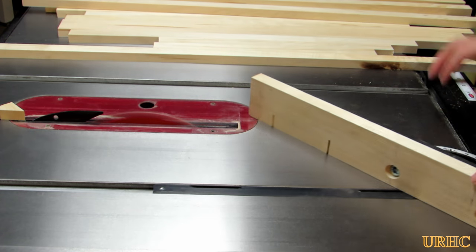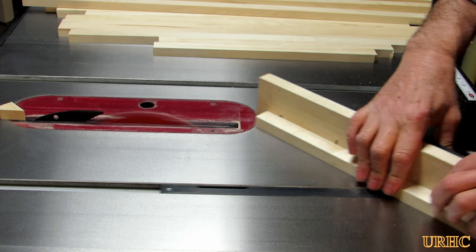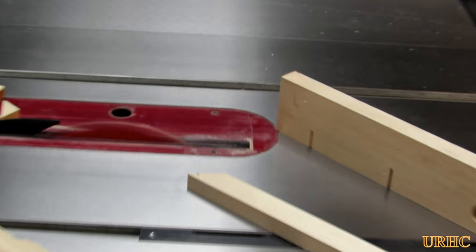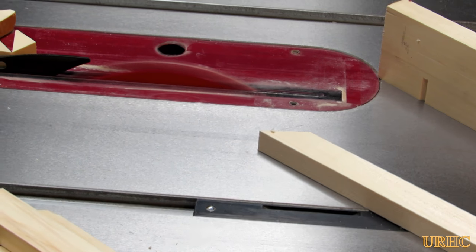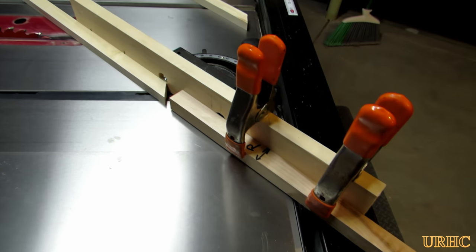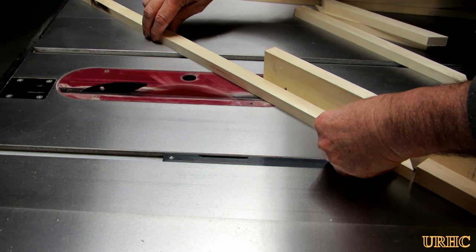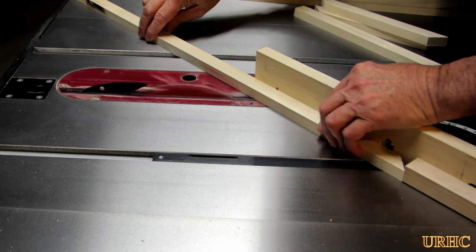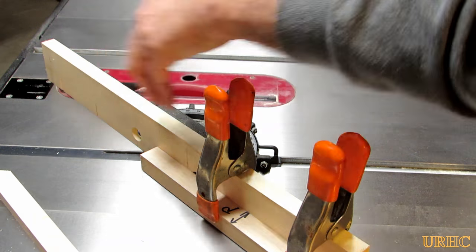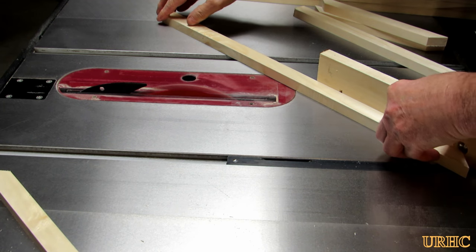I'm pretty happy now that I've made all these modifications to my Grizzly saw to collect dust, because I seem to not be getting any dust in the air anymore — still get some escaping but that's alright. Here I just put a stop block on the miter gauge and set that up for the correct length so I can cut all my frame pieces to match.